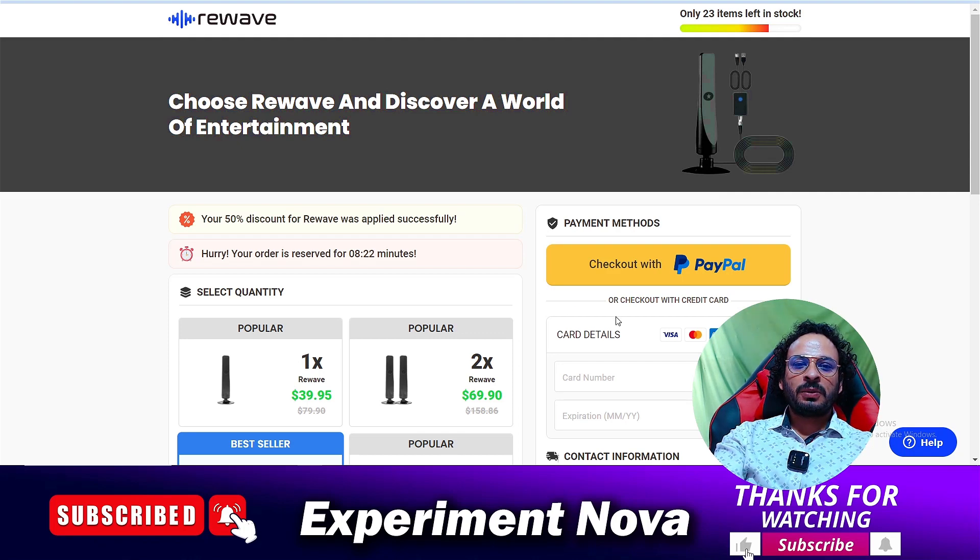Please save your hard-earned money and don't invest in this type of product. All of these are scamming websites that are not working. I hope you got the key points. If yes, please hit the like button and don't forget to subscribe to our YouTube channel. Bye bye, thank you.